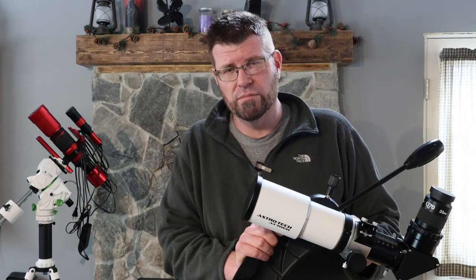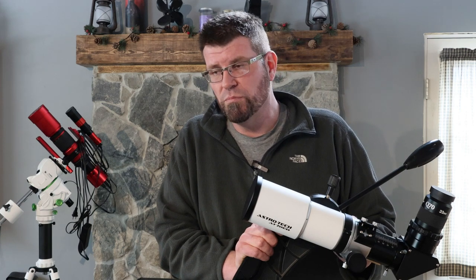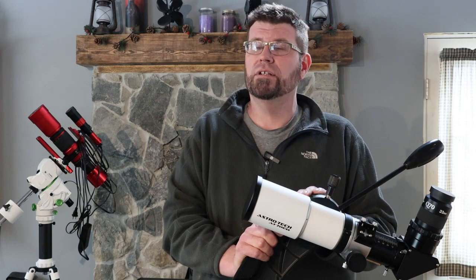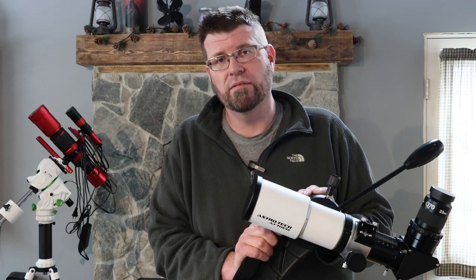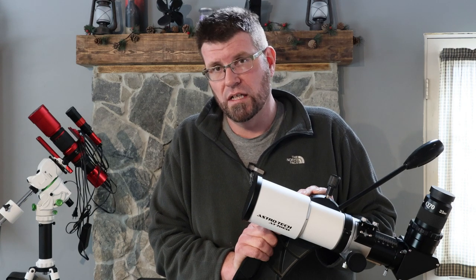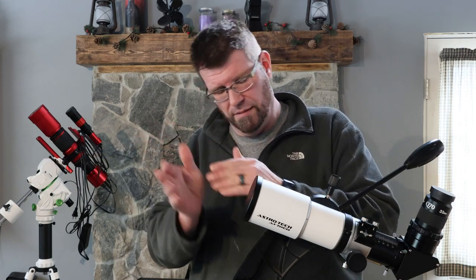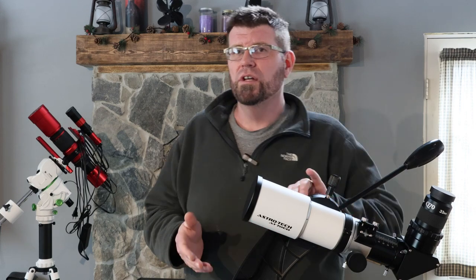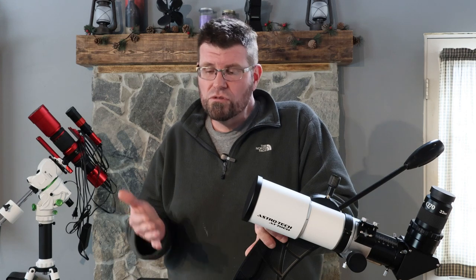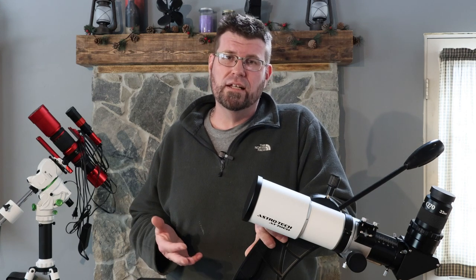But that's not why I bought the scope. I bought it because I wanted to use it for visual. I used to do visual for years and years prior to getting into astrophotography. Like so many people, you go through life changes and wind up selling off a bunch of stuff. I sold off all of my other telescopes, then got into astrophotography. So the reality is I'm slowly starting to acquire scopes that I think I'm really going to use.